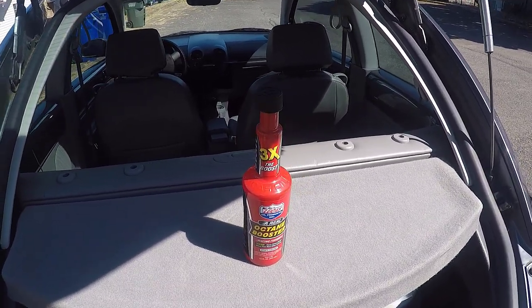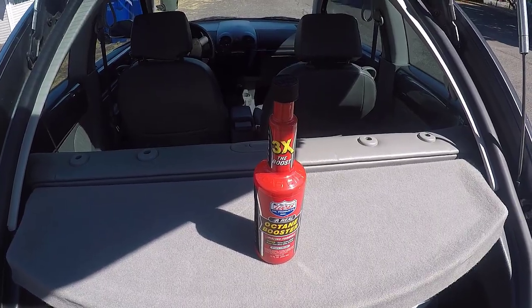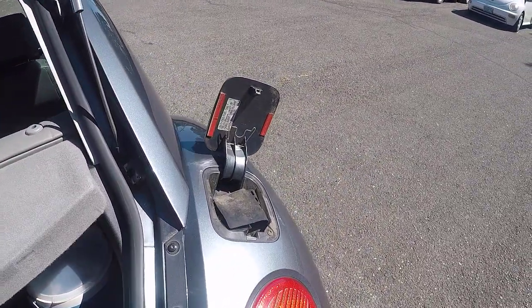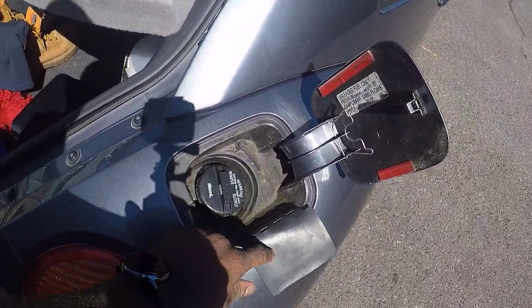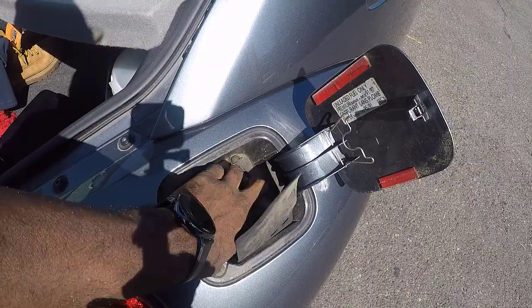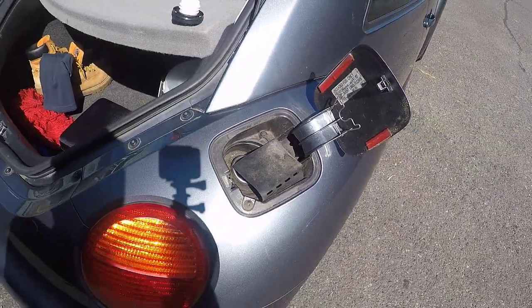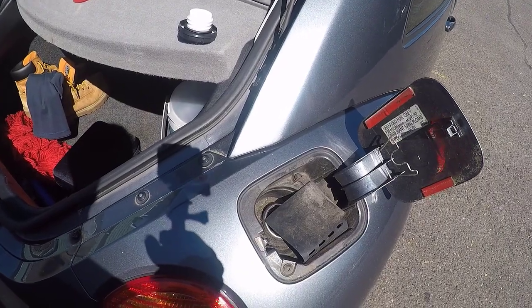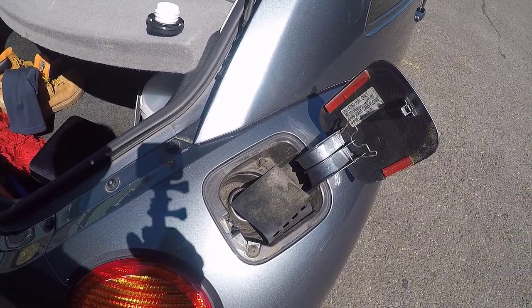The directions say to pour the entire bottle into the tank, then fill with any grade of gasoline. Last night I went to a Shell gas station — here in the Pacific Northwest you can only get 91 octane — so I have 91 octane Shell gasoline in here. All we need to do now is throw in that Octane Booster.